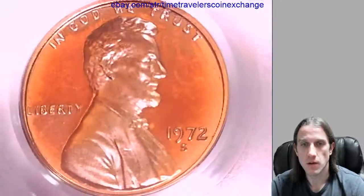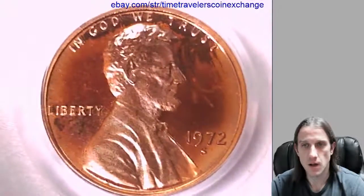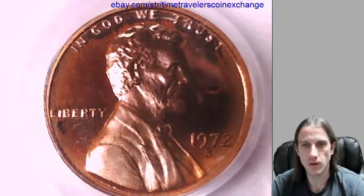We'll take a look at the front. There seems to be a little bit of toning going on in the front. It's got an interesting pattern to it, just kind of all over it.